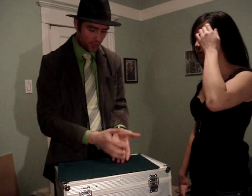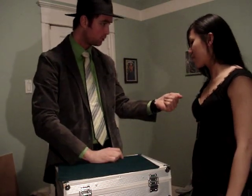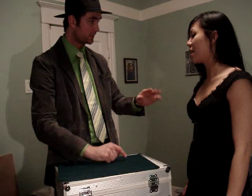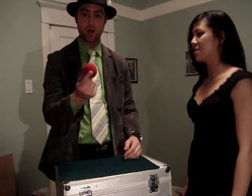Now, I'm going to try something. If I take the ball and — blow. Just like that little heart. I felt it this time. You see, the ball has actually gone, but it's traveled from my hand into my pocket.